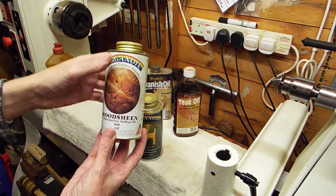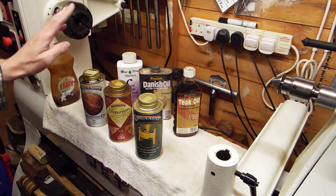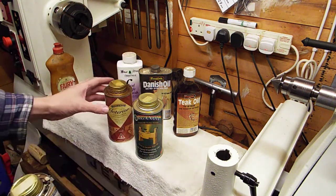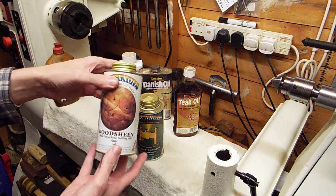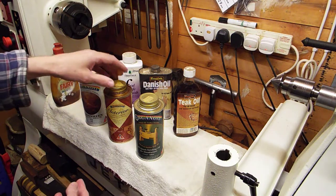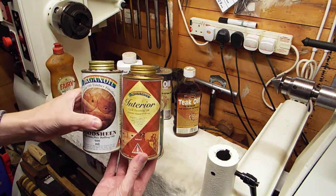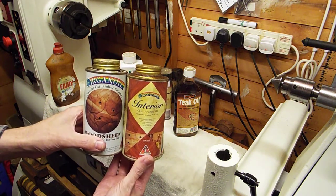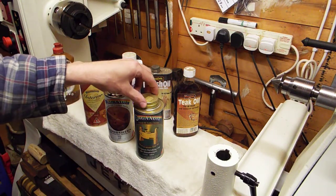These next ones are made by a company called Organ Oil. I bought three different ones when I first started turning. This is the original can — Wood Sheen: don't recommend it. Interior Finishing Oil: don't recommend it either. Actually, these are okay for wet sanding if you want to wet sand, but they're not ones I'd generally recommend.